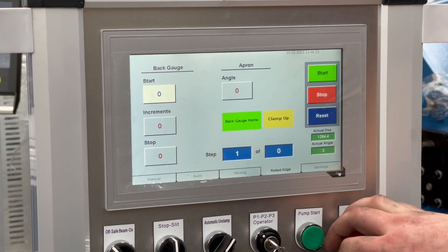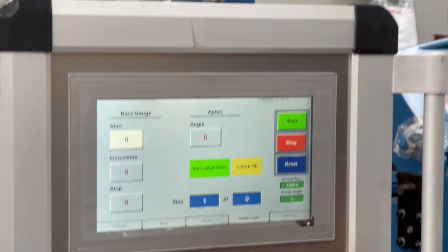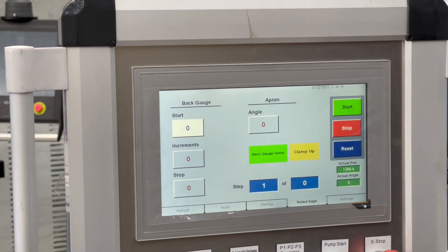Lastly we have a neat little feature called rolled edge, which will essentially run a bumping profile — stepping through very short bends to give you a larger radius as a result. That's a very neat feature as well.